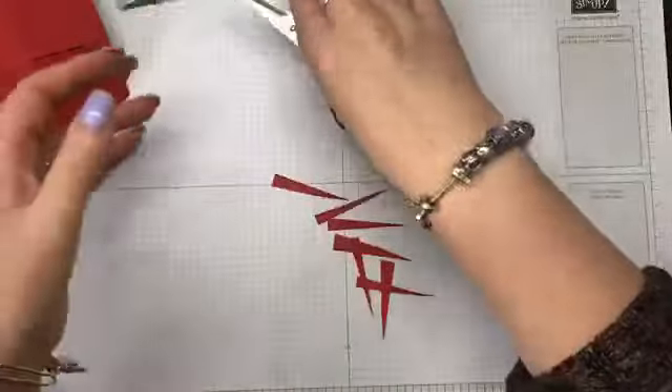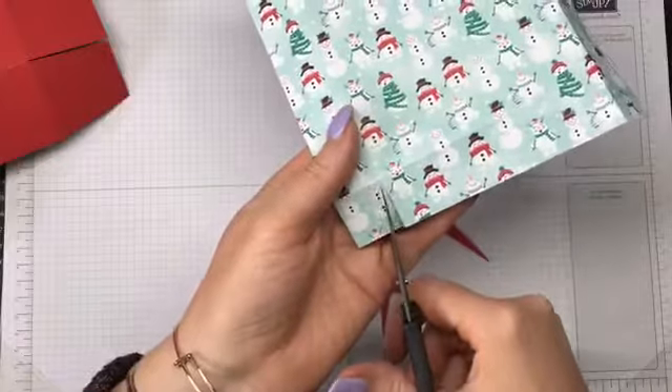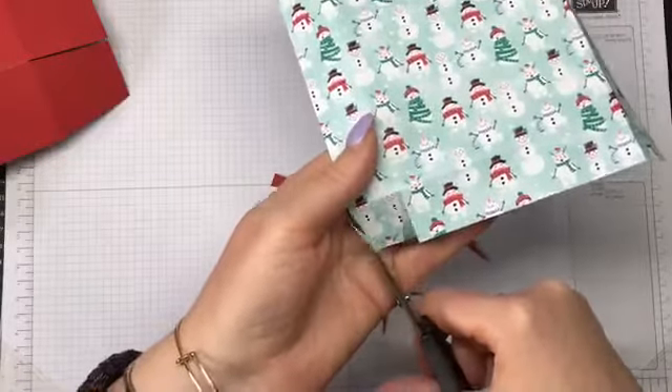I'm going to do the same thing for the lid — you just go up the side of the rectangle and wedge out the square.